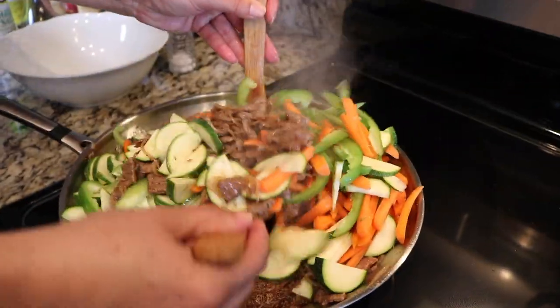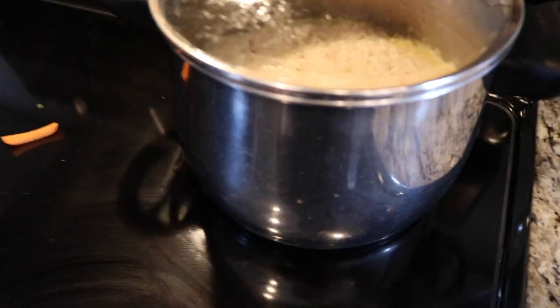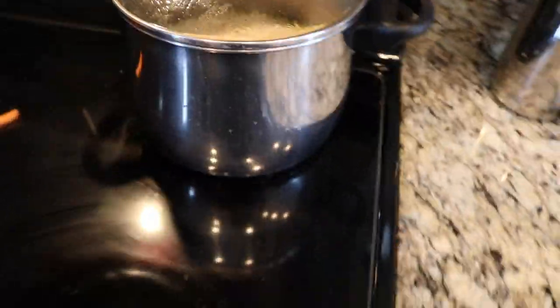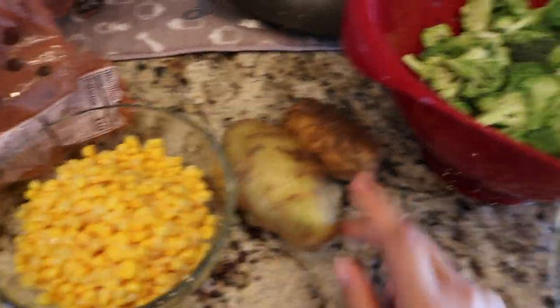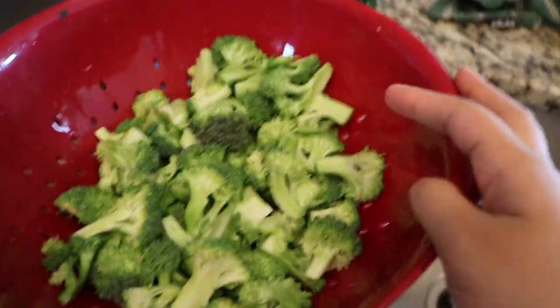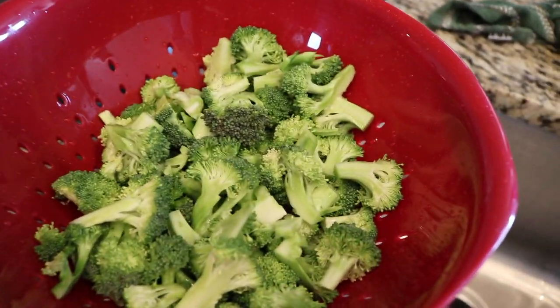That looks so good — the meat is almost done, and the rice is almost done as well. We also got some corn and some potatoes that we're going to put in the oven. And then we have some broccoli — this is going to be for the salmon. We're going to steam the broccoli, and we still haven't cooked the salmon yet, but we'll get there.